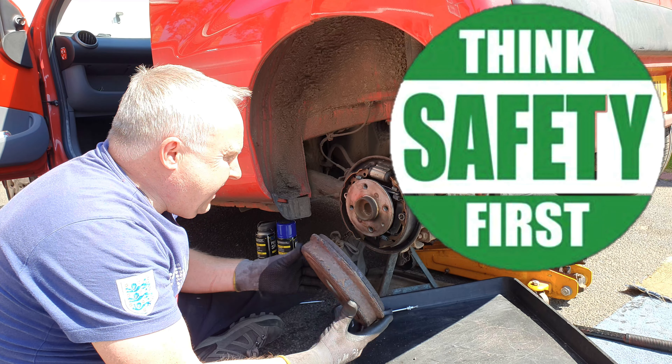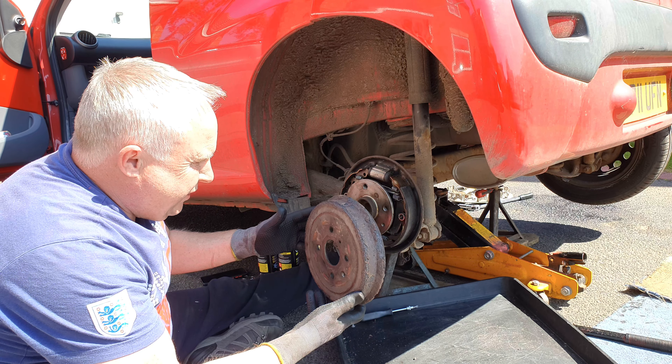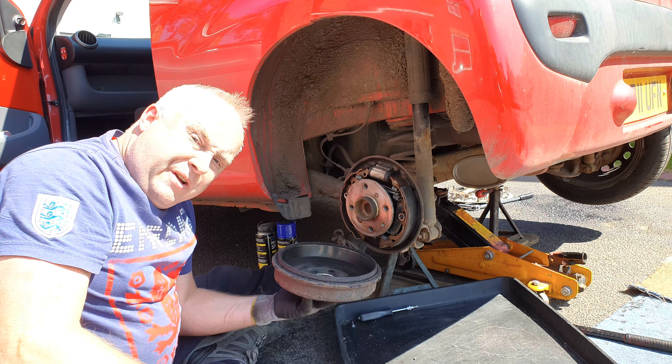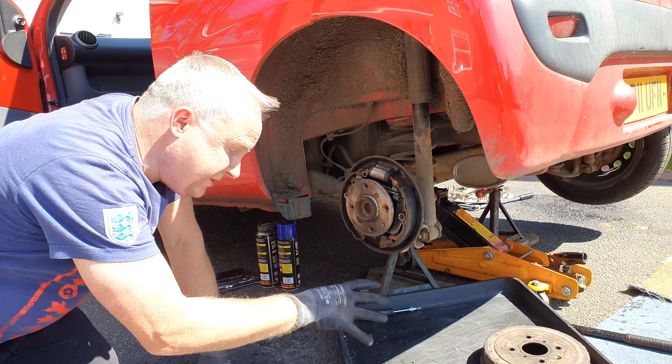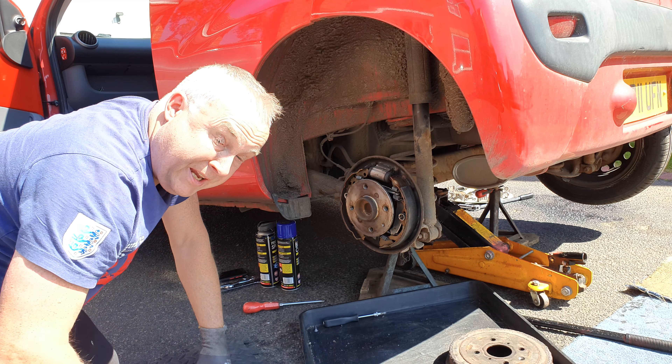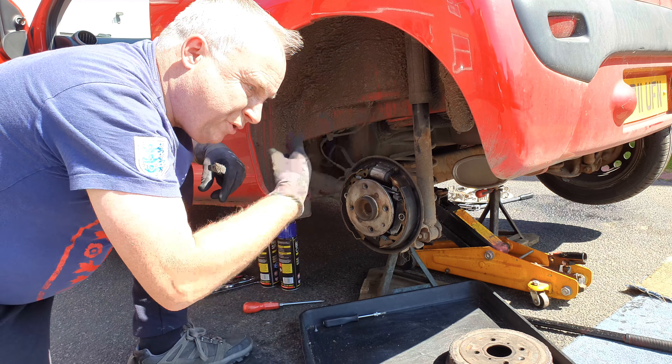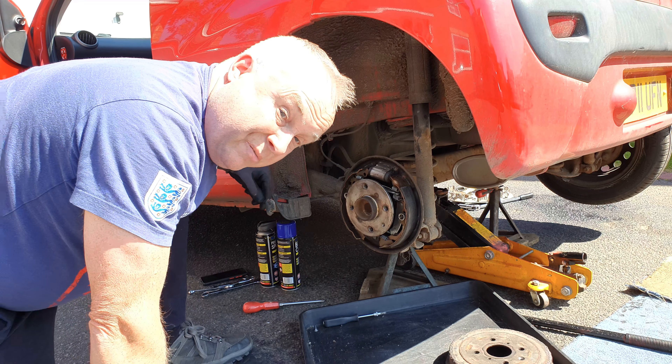With the car safely supported in the air, remove the wheel and the rear drum on the affected side. I have already shown you how to do this in a video detailing how to change the brake shoes, but I'll link to that in the description. Make sure that the handbrake is off and if there's a lot of dust in the brake, use brake cleaner to rinse it away into a suitable container. Don't just let it run across the floor. Don't brush it away — you'll just brush the dust into the air and you might end up breathing it in.